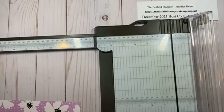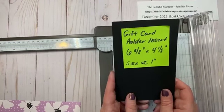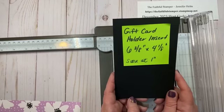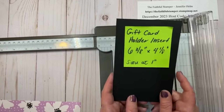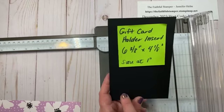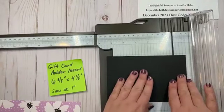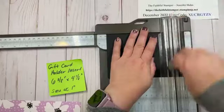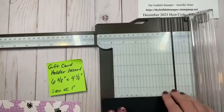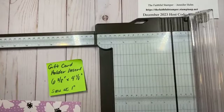I'm going to set that to the side. For the insert, we need a piece of cardstock that is six and three-eighths by four and an eighth. We're going to score it at one inch on the long side. This is going to form the pocket for the gift card. I'm just going to line up my cardstock there at the one-inch mark and get my score line, and then I can get this out of the way.